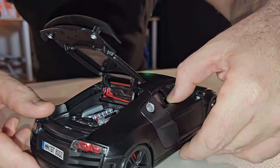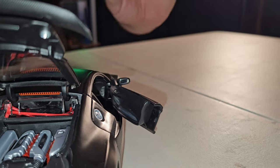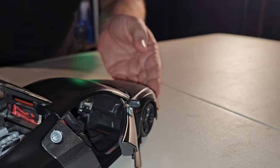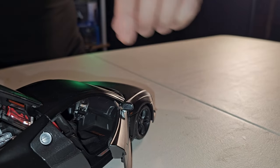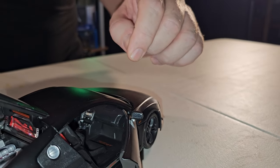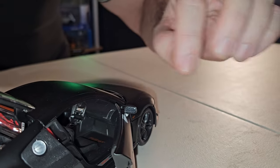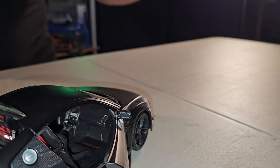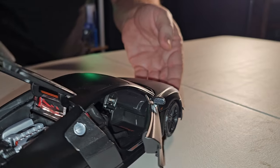A portinha: tem uma mola forte que segura fechada ou segura aberta. Cheio de detalhezinhos, tudo plástico. Banco de plástico também. Um... aluminum foil — como é que fala em português? Folha de alumínio. Para fazer de conta que é um espelho no retrovisor. Não é, mas simula, o que é muito legal.